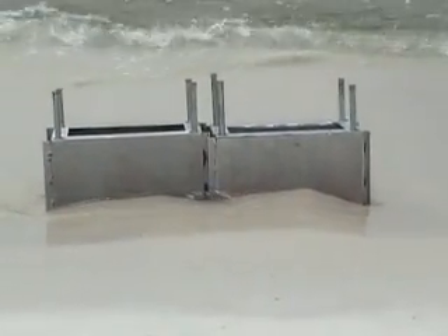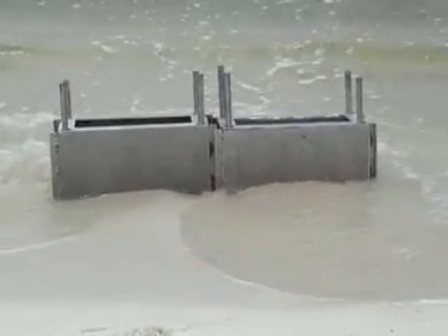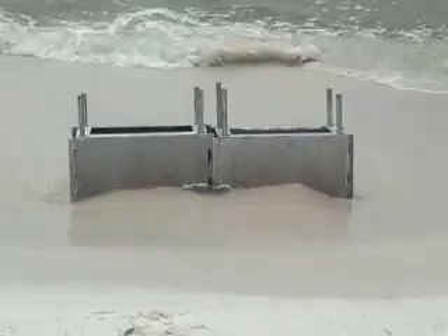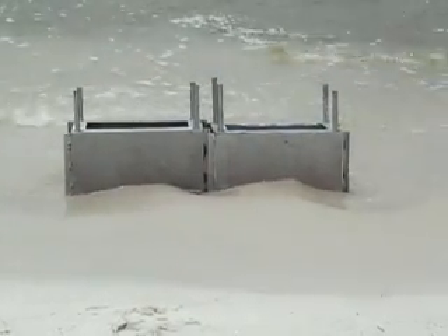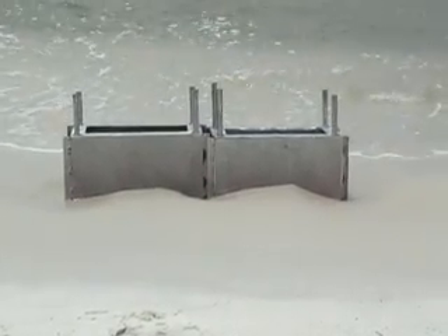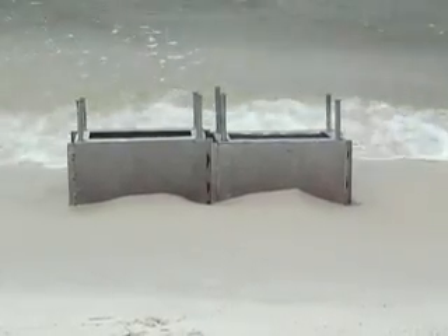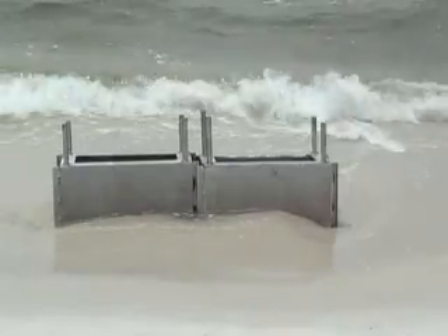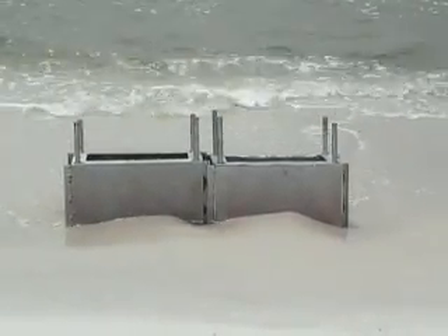Here we are approximately 15 to 20 minutes later, and you can clearly see how the sand is building up behind the boxes — just like land restoration in the making. This is no storm surge or hurricane; it's regular everyday wave action, which does about 80% of the damage — and here it is being corrected.